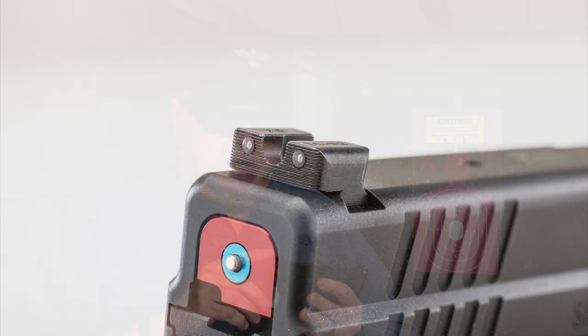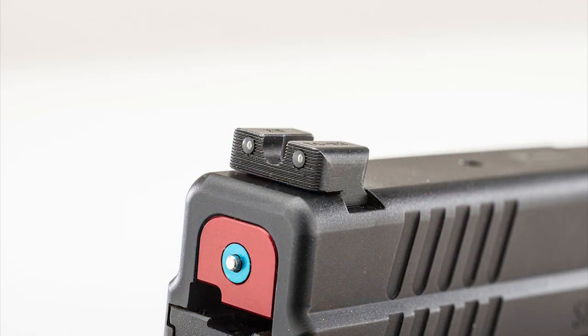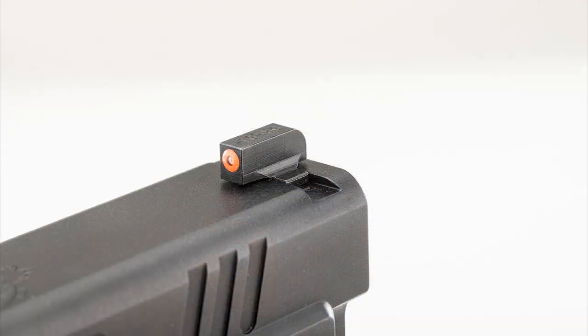For the external modification, I changed the sights to TruGlo Tritium Pro sights — great sights. One thing I must warn you: the XD sights are really difficult to take out. I would recommend getting a really good sight pusher. Don't use a hammer and a punch and start pounding on it — you're just going to break something. Or send it to a qualified gunsmith like Springer Precision and they will change them for you.